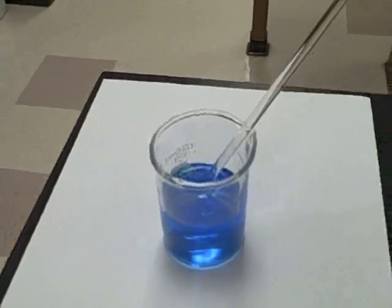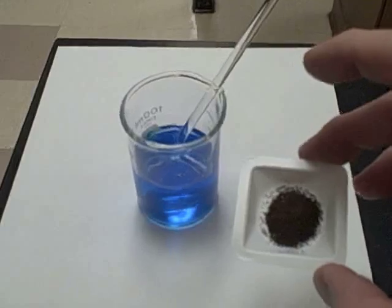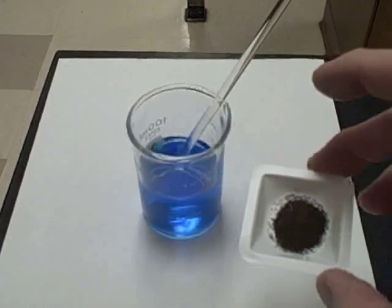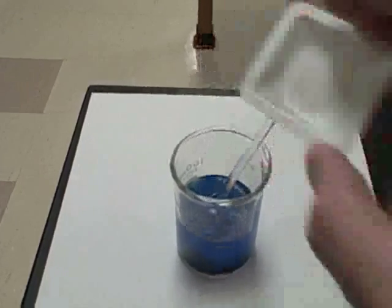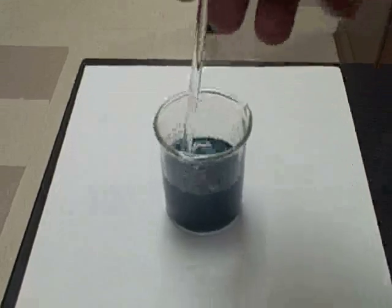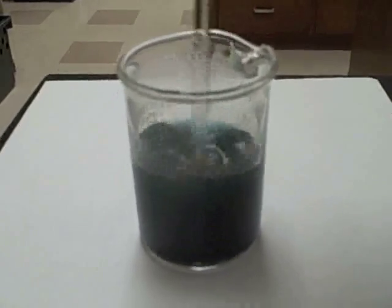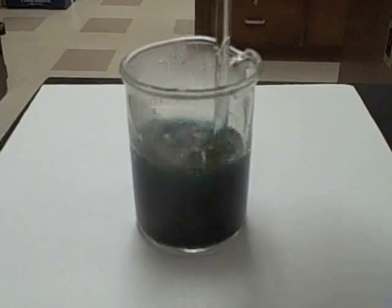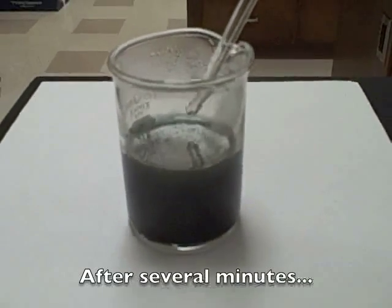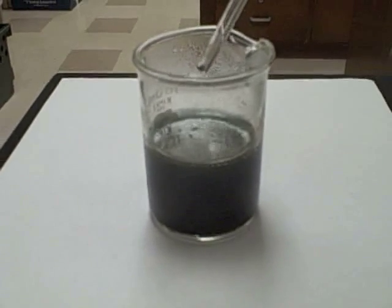Once it has cooled slightly, we can add in our 2 grams of iron metal. Note the appearance of the iron, and note the color of the copper sulfate solution before we add in the iron. Note the color change in the solution as the reaction proceeds.